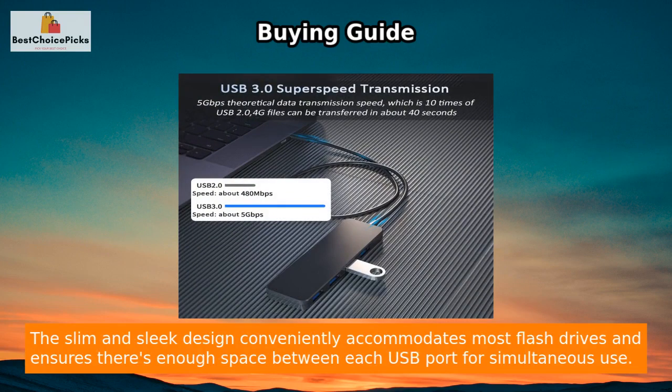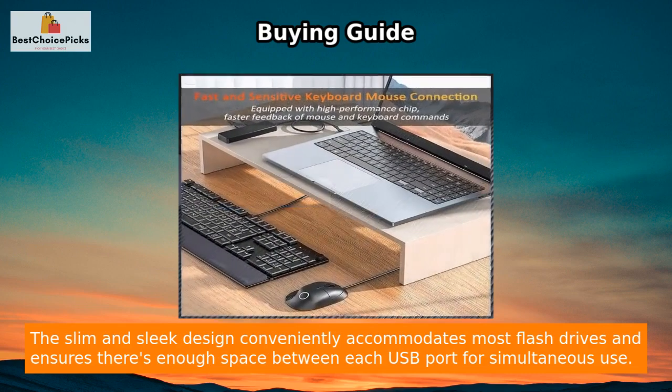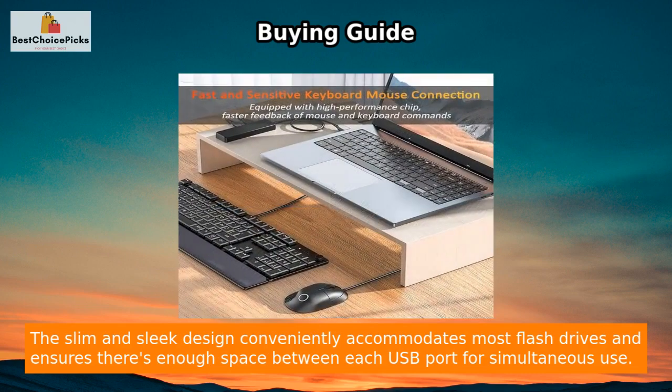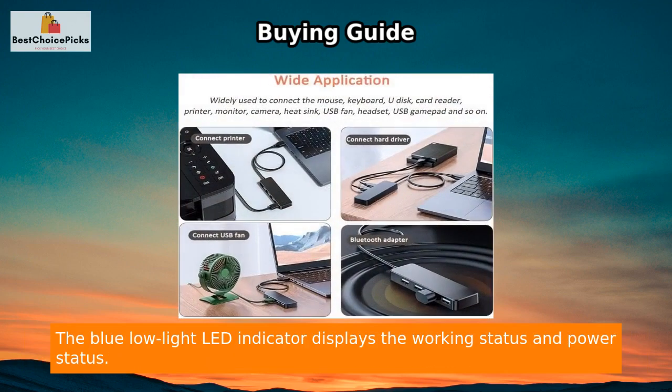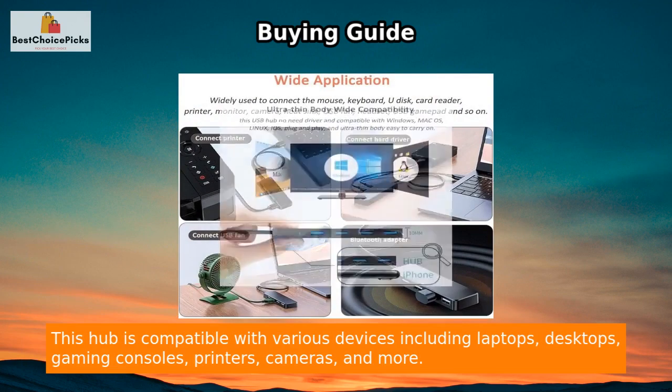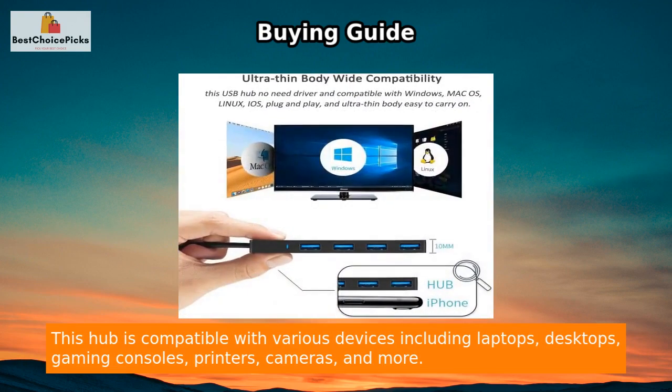The slim and sleek design conveniently accommodates most flash drives and ensures there is enough space between each USB port for simultaneous use. The blue low-light LED indicator displays the working status and power status. This hub is compatible with various devices including laptops, desktops, gaming consoles, printers, cameras, and more.